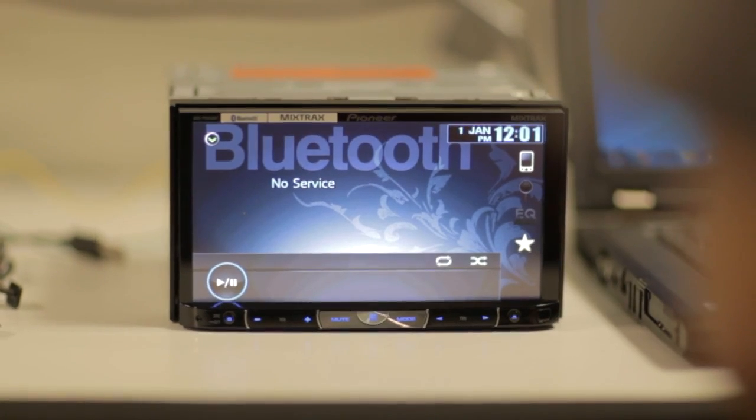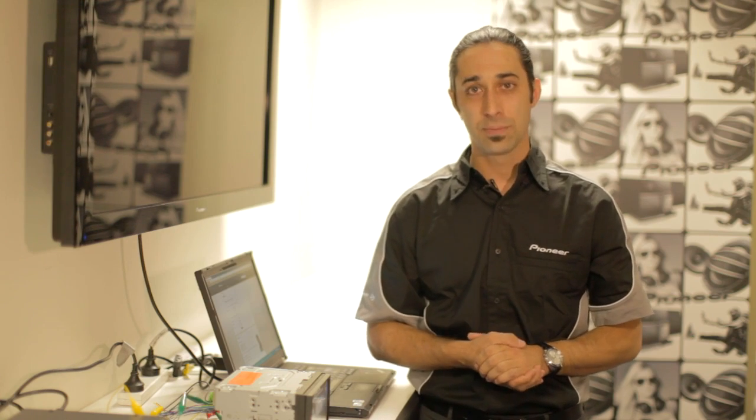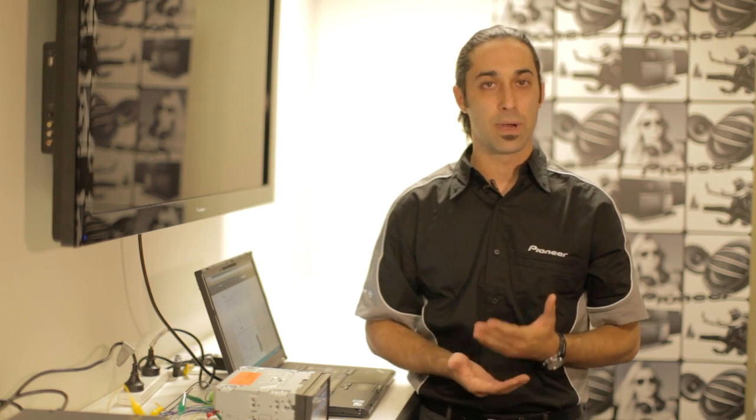Welcome to the Pioneer Service Center. My name is Paul, and I'll be taking you through today how to update the AVHP 8450BT with the latest Bluetooth and iPhone 5 firmware. There are a few steps involved in performing this firmware update, so we're going to take you through them step by step.